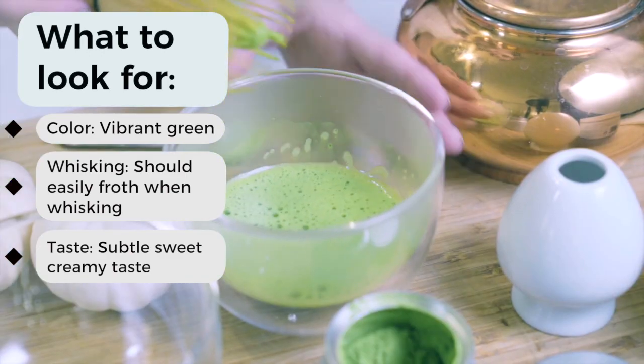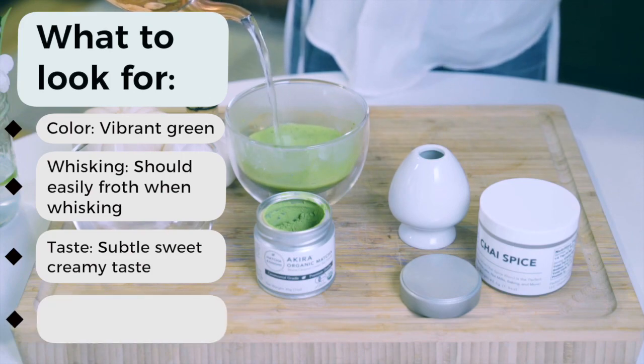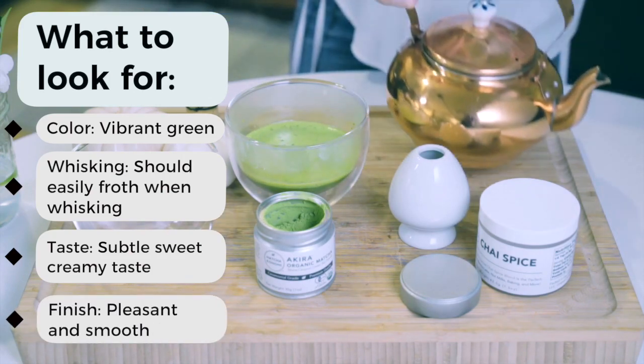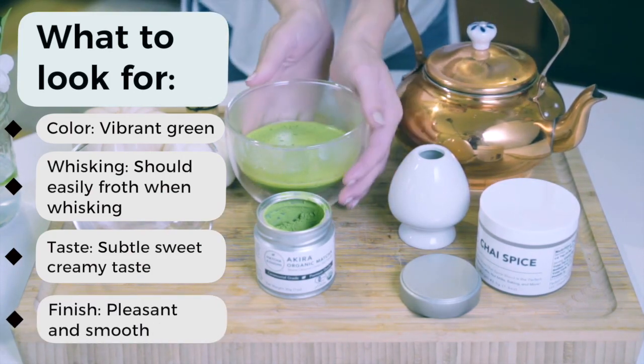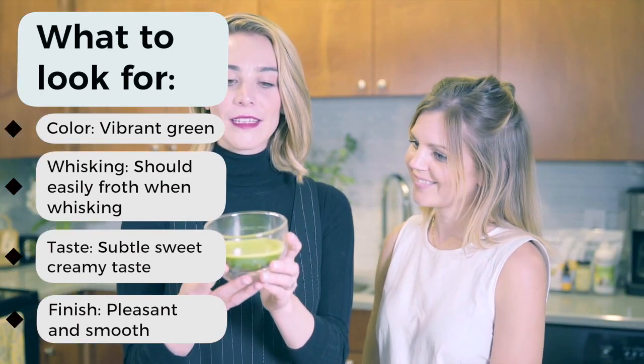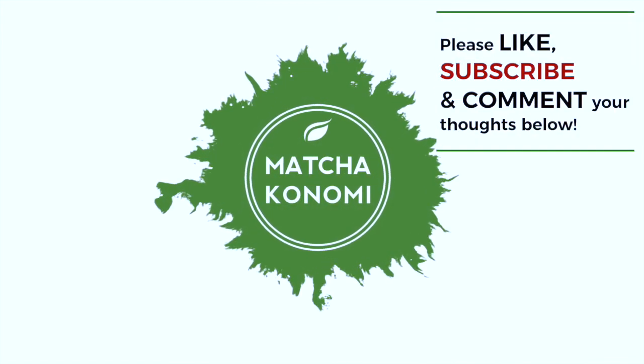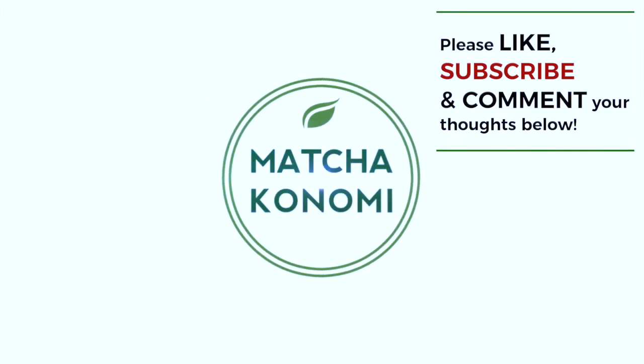Third is the taste — excellent quality matcha will have a velvety, creamy taste with a subtle sweetness comparable to that of dark chocolate. Next is the finish — unlike low quality matcha, high quality matcha will have a long, delicious finish that will literally make you crave your next sip. That's it for today — thank you so much for watching, please like, subscribe, and comment your thoughts below.